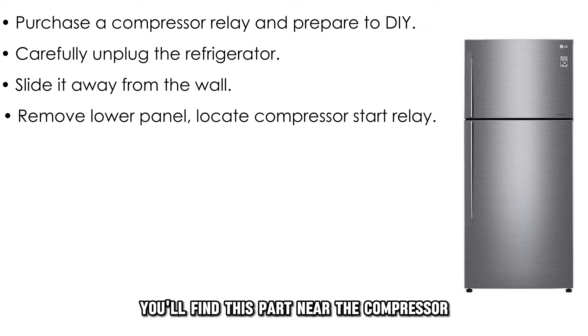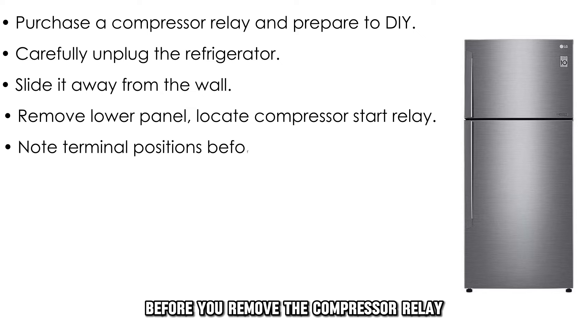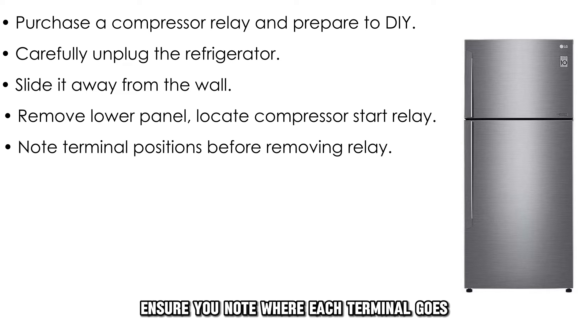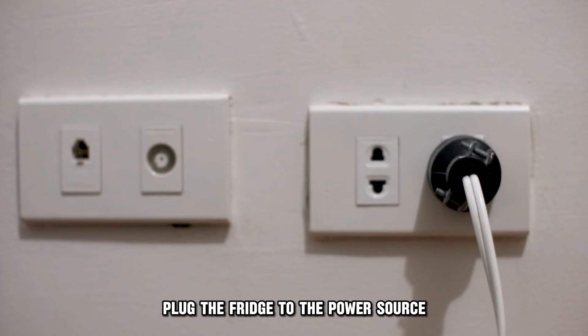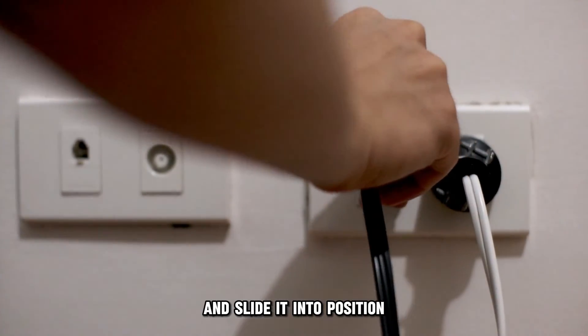You'll find this part near the compressor. Before you remove the compressor relay, ensure you note where each terminal goes. Install the compressor relay and the back panel. Plug the fridge to the power source and slide it into position.